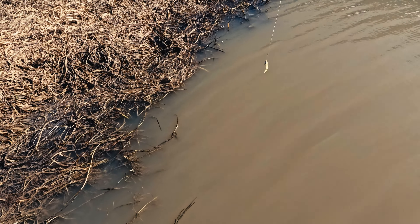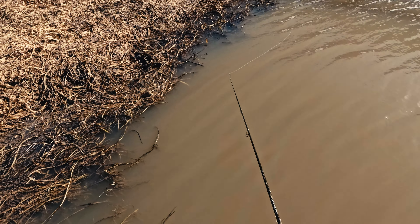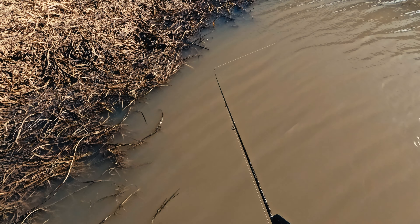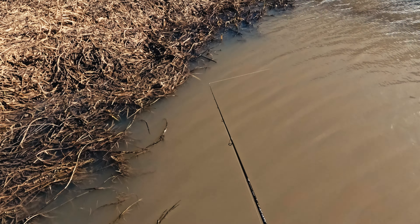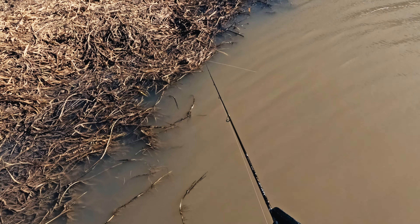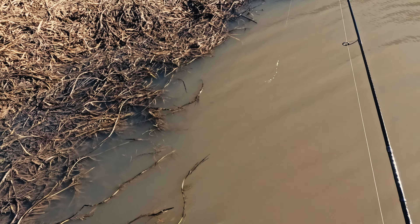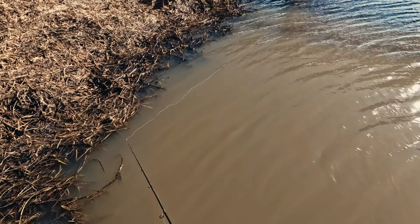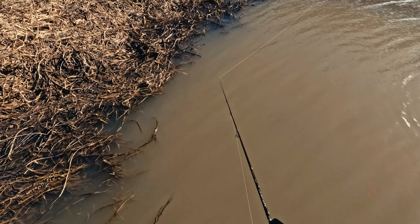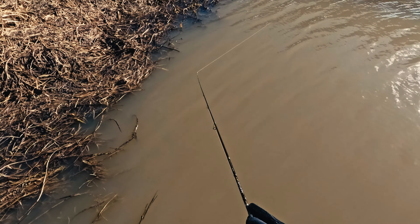This edge looks really awesome with some flow in the river — very likely that some pike will be hunting around the edge among fry hiding from the current. The sun is shining on this bank as well. As you can see, it's very windy today — well, it could be worse, but it's not great at the moment.